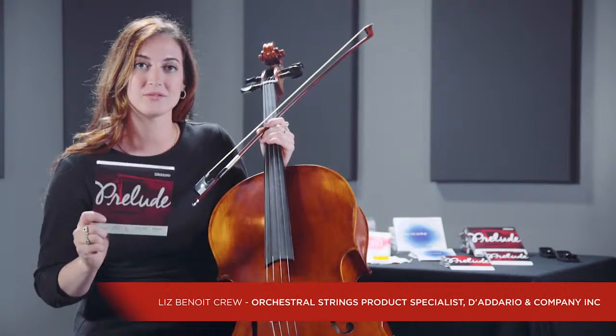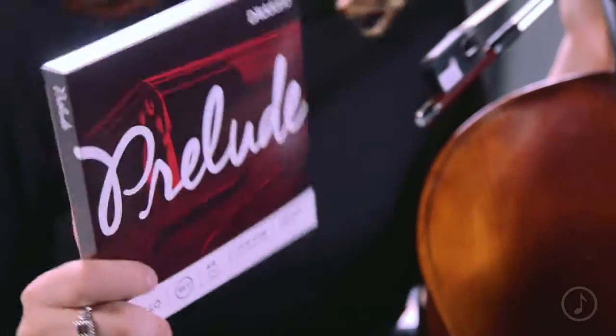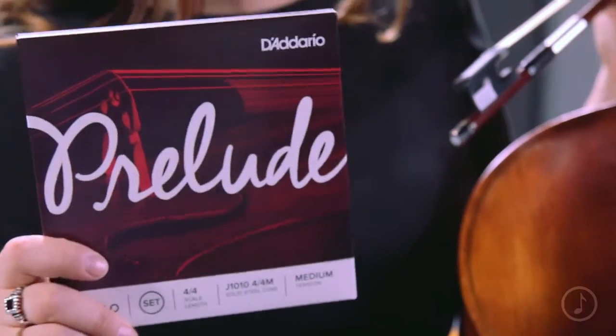What you just heard is the Prelude Cello Set by D'Addario & Company. 100% of our strings are designed, engineered, and crafted in-house.